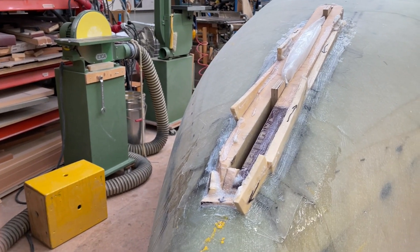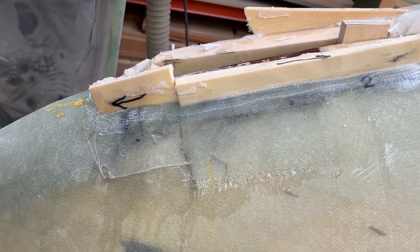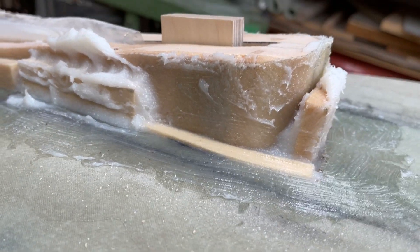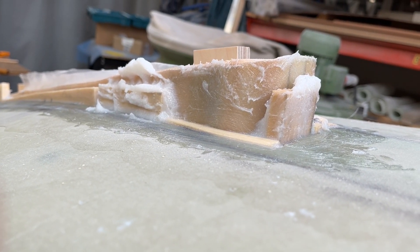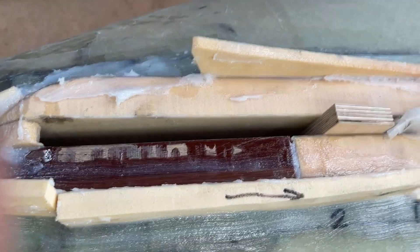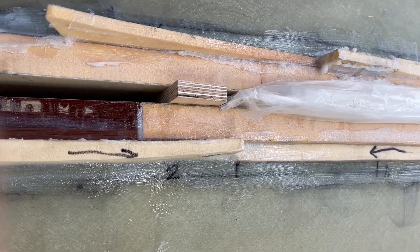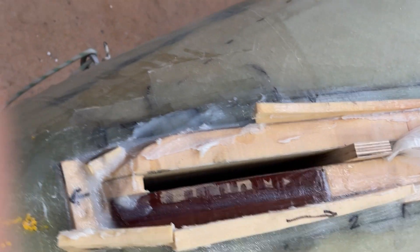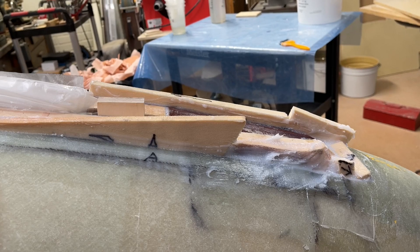Hello again. I put little pieces of density cell in the spaces — already looks better. Tomorrow I'll cut it down and shape it and make it even. Also here in the middle, in the slot, I put some spacers, 50 millimeter, so I won't squeeze it together. It's going to be good. And then I'm going to take it from the inside too, here.